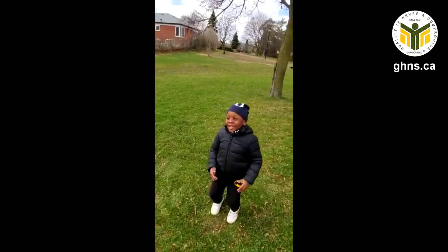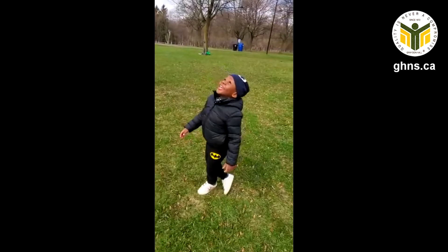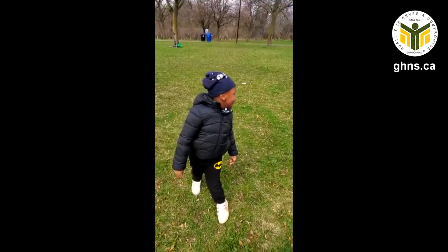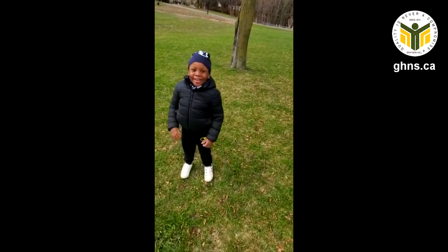If you're excited and you know it, shout hooray! If you're excited and you know it, shout hooray! If you're excited and you know it and you really want to show it, if you're excited and you know it, shout hooray!